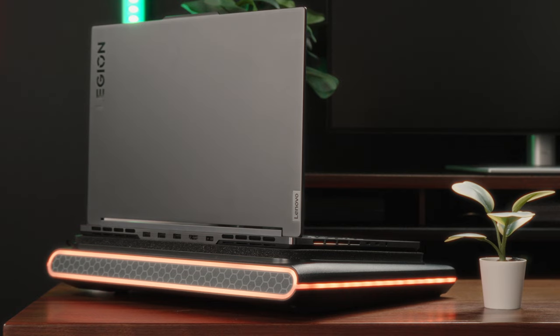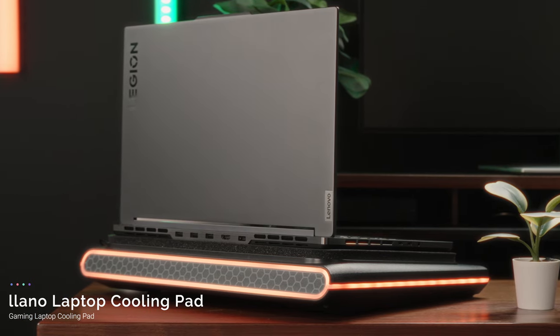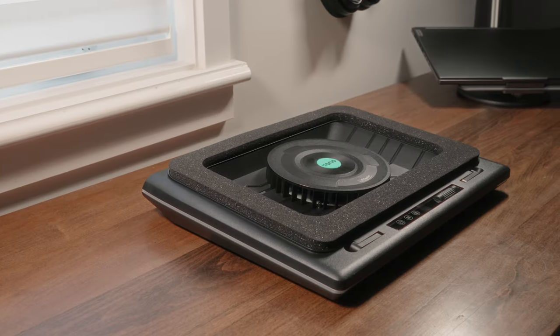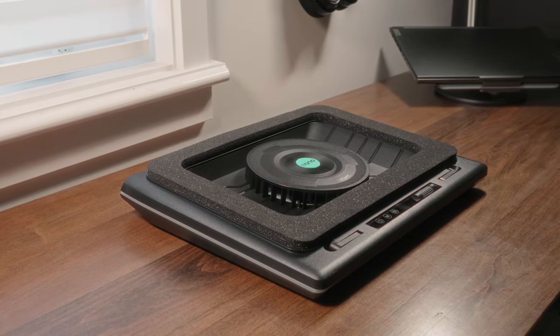Modern day laptops just get so darn hot that we've kind of accepted it as part of life. This is especially true of high performance and gaming laptops. Lionel's cooling pad is about as hardcore as laptop cooling gets. This thing can take even the hottest of machines and turn them into the next Ice Age movie — that's a bit of an overstatement, but this thing is an absolute beast. Today we're going to do a full review and tell you what you can objectively expect were you to dish out your hard-earned money towards one of these cooling pads. So let's get into it.